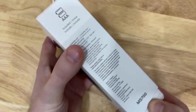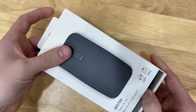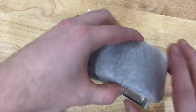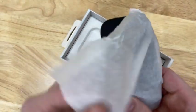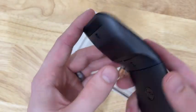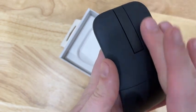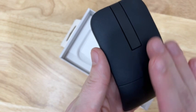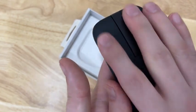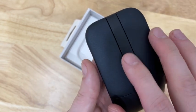So pulled the plastic tab there and it should just slide right out. It's got a little paper wrapped around it, and there it is. So it has some sort of soft rubber coating on the top — I can tell at first touch it's a nice smooth rubber coating on the top there.